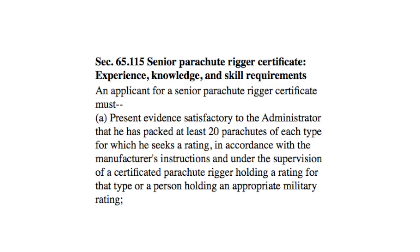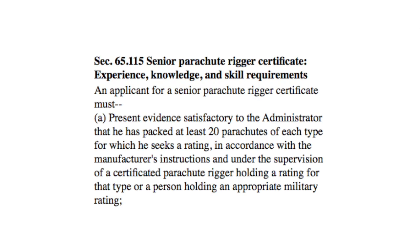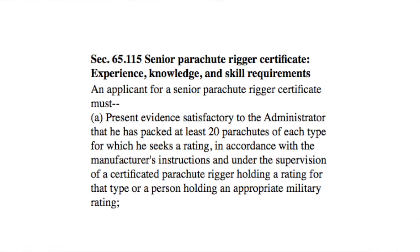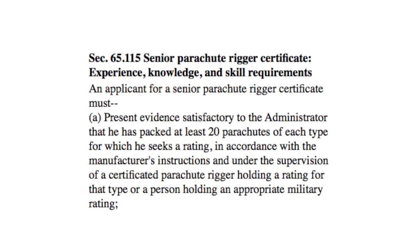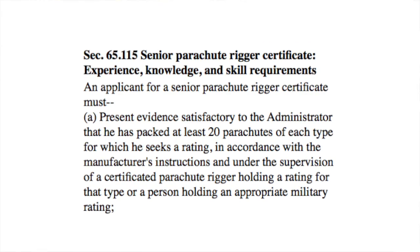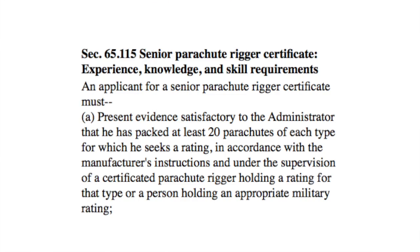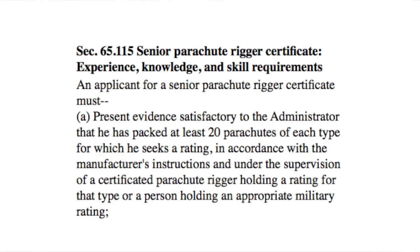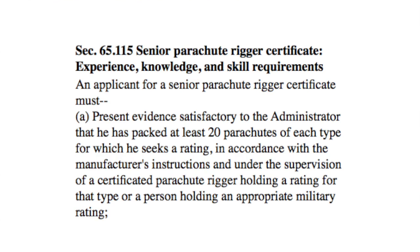Senior Parachute Rigger Certification Requirements. If you take a look in Part 65 at 115, you will see that it says an applicant for a Senior Parachute Rigger Certificate must present evidence to the administrator that she has packed at least 20 parachutes of each type for which she seeks a rating, in accordance with the manufacturer's instructions, and under the supervision of a certificated parachute rigger holding a rating for that type, or a person holding an appropriate military rating.